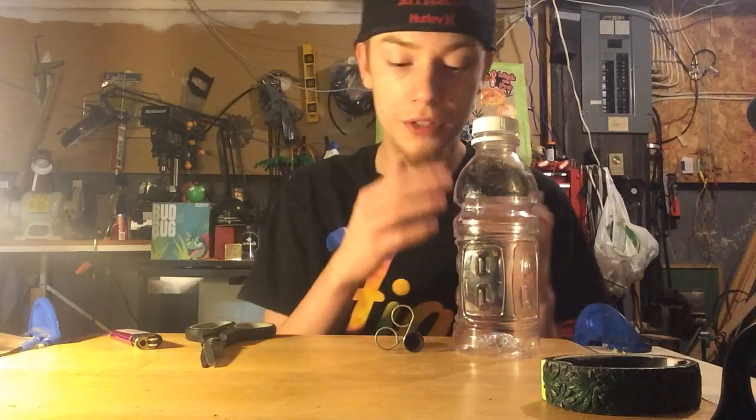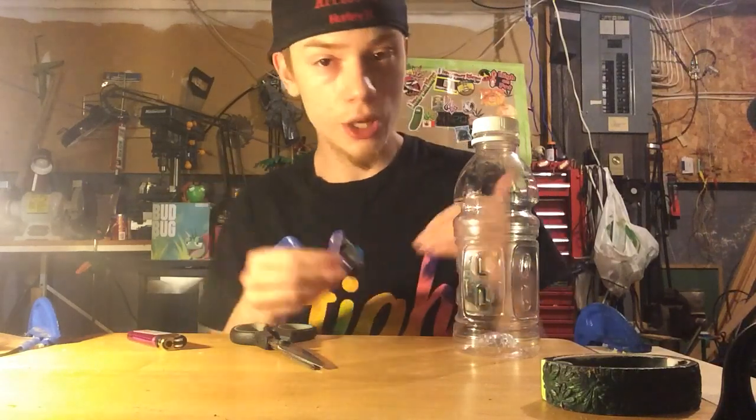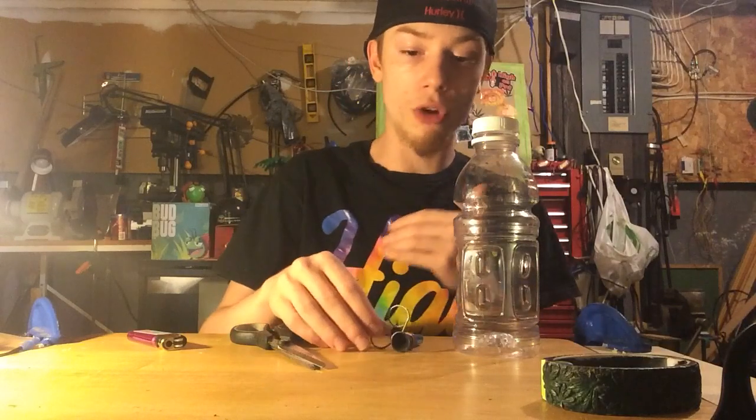What you're going to need for this video: a bottle of some kind, scissors or a pokey device of some kind, and a lighter. Also a bowl. If you don't have a bowl piece, check out our couple of how-to videos on how to make a bowl piece for yourself — we're also going to be making a new one in the future so check that one out when it drops.